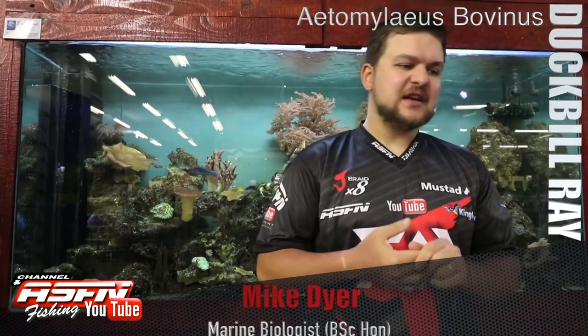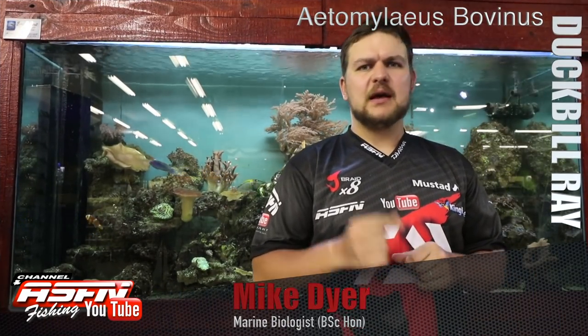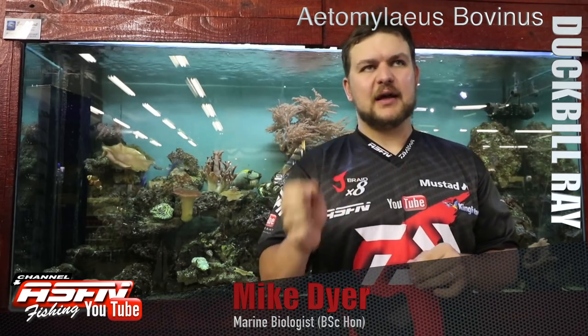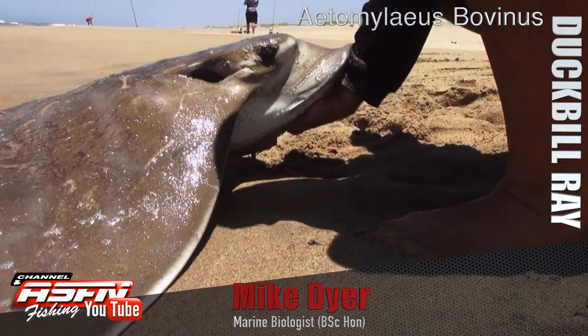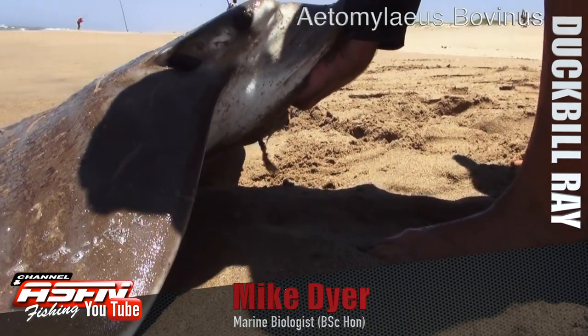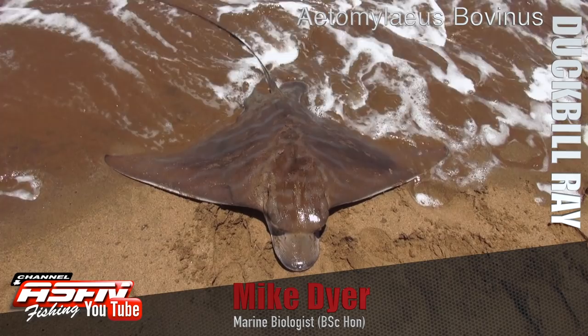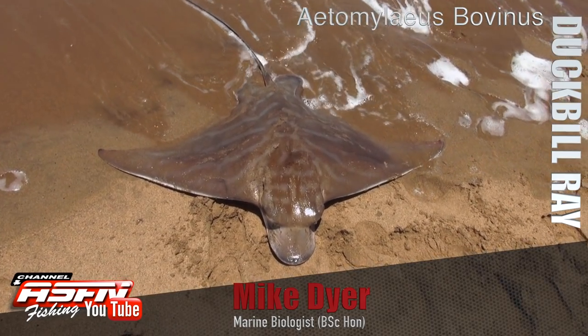Good morning everybody, today we're going to be talking about another of the skates — the Duckbill Ray. Now, Ray's skate we won't get into, but the duckbill itself, Terramylaeus bovinus — a bit of a tongue twister, so we'll just go with duckbill.